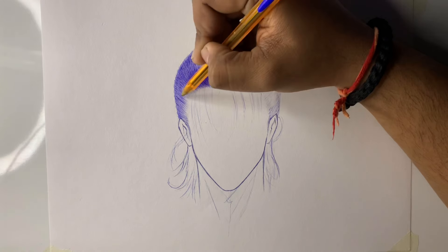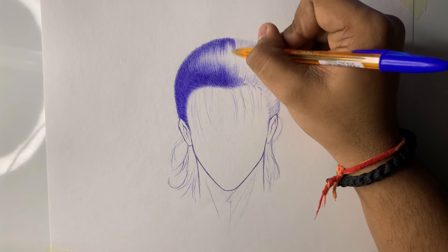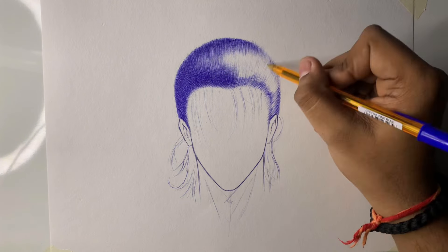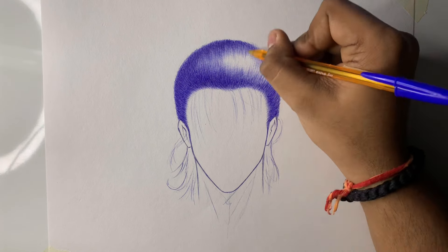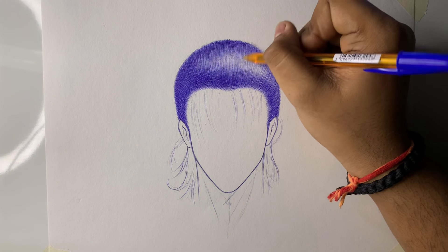Now you can see the first side is done, so I will do the other side. Upper hair shading is done, but we will shade the back.